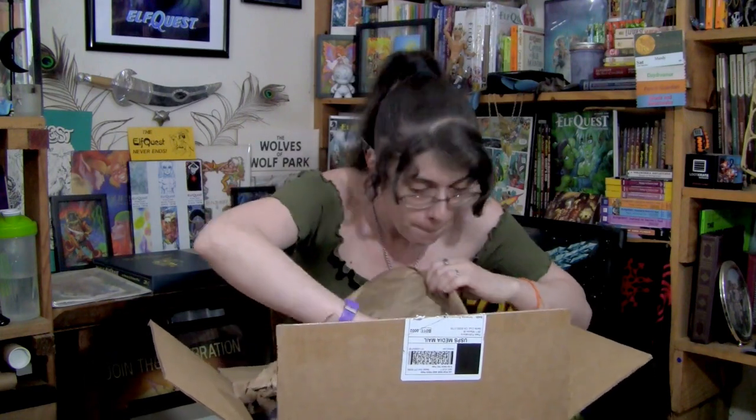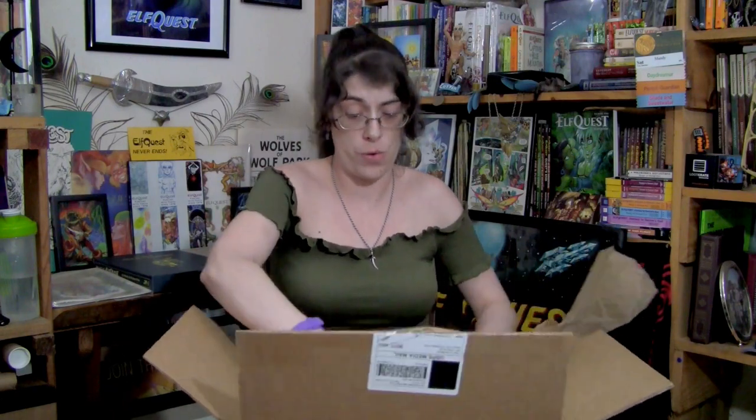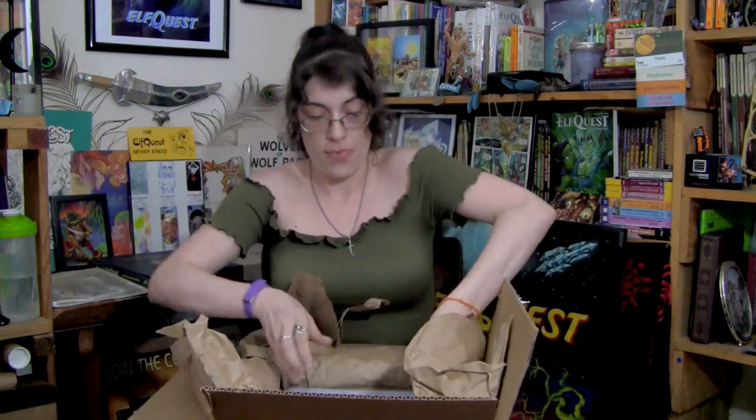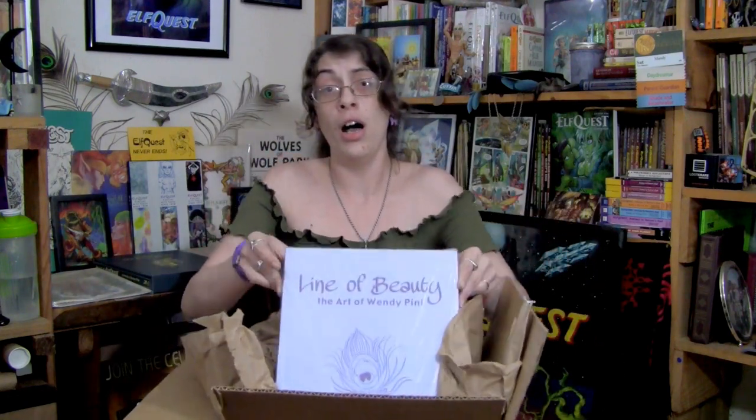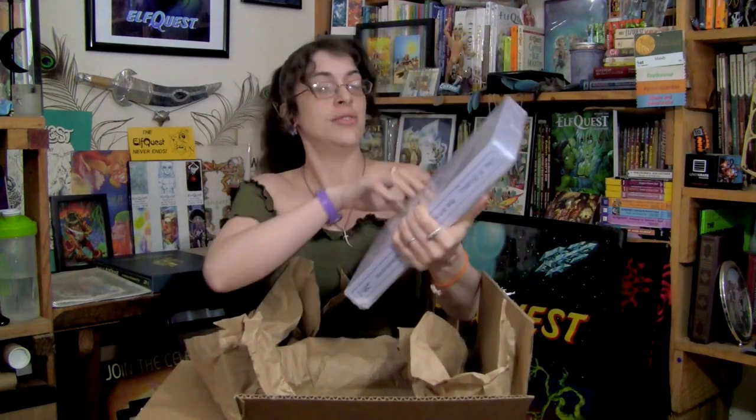I see purple, and that's my favorite color. The slipcase alone is gorgeous, you guys. I'll pull it out so you can see it. As you can see on the back, I also got the Kickstarter goodies.